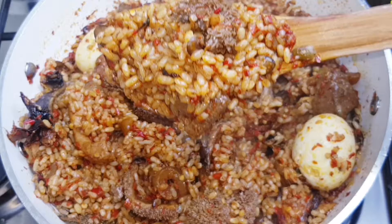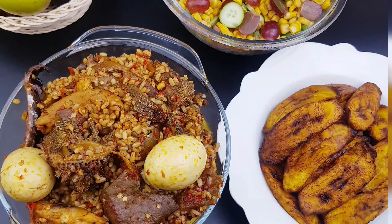Voila — 30 minutes later and our amazing ofada jollof rice is ready! This is a must-try, guys. Please make sure you like this video, subscribe, and comment for more. See you next time!